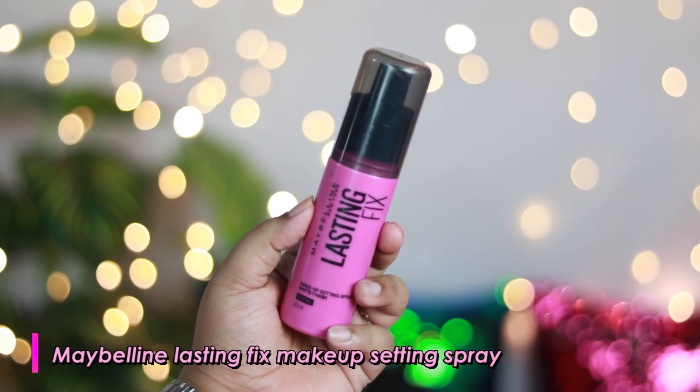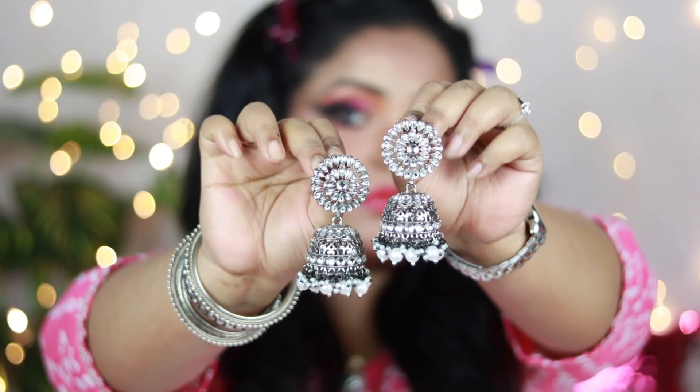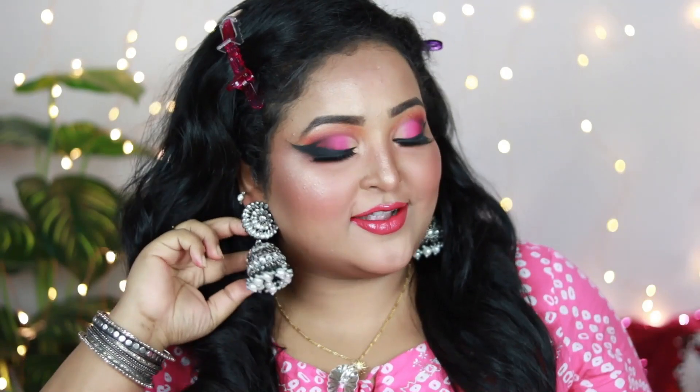To set my face, I'm using Nybli Lasting Fix Makeup Setting Spray to seal everything in place. I'm wearing chunky earrings from Beatnik. This is how the finished look turned out — super dramatic! I really like it. You can definitely change the angel winged eyeliner into a normal winged eyeliner if you prefer, and you're surely going to love it.